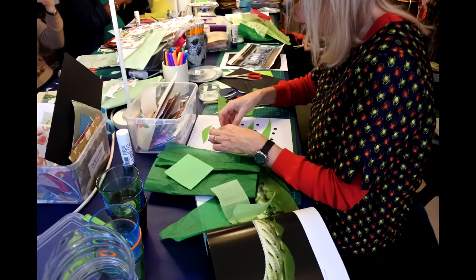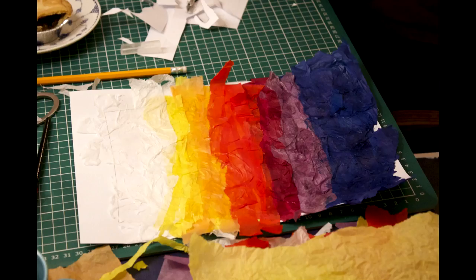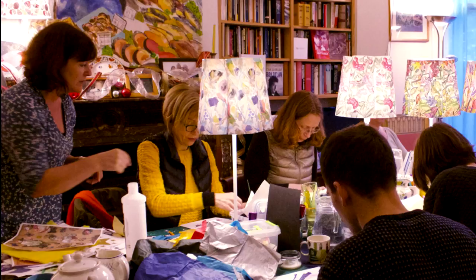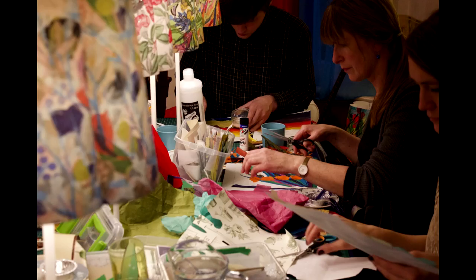Relaxed, uncomplicated, a Paper Shades Workshop lasts three hours. In that time you'll be shown how to design your own lampshade template using paper collage. All the materials are provided along with expert guidance to bring ideas to life, so no one feels that they can't do it.